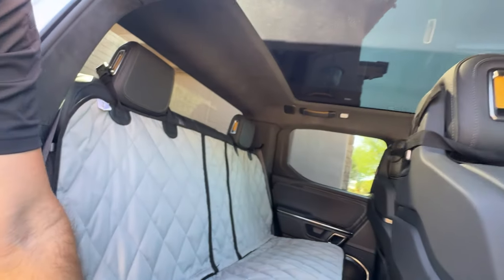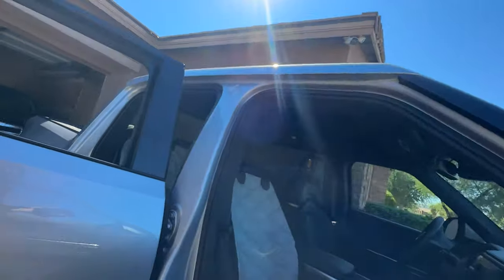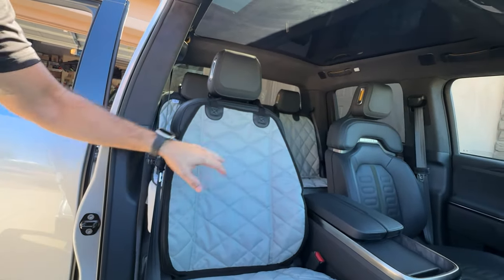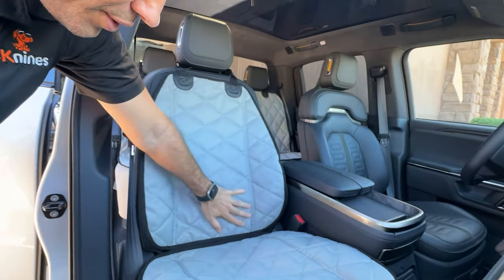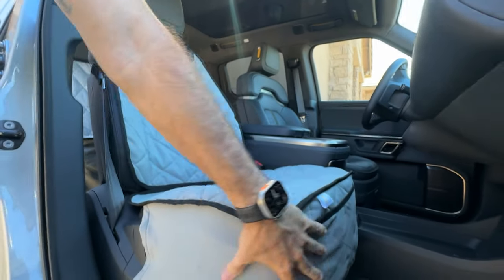Let's check out the front seat cover next. Here we are at the front seat cover, and you can see it fits excellent. The back fits really well. Great coverage on the sides. Great coverage on the bolsters. And down below, you can see we have a skirt that wraps around here.